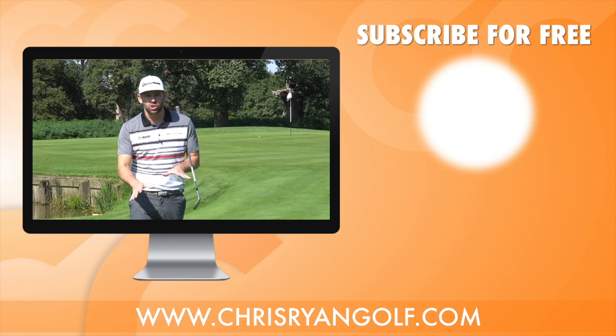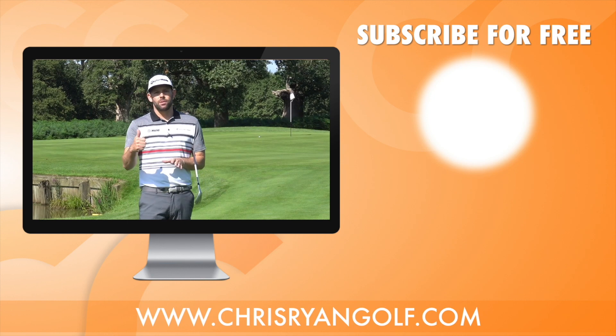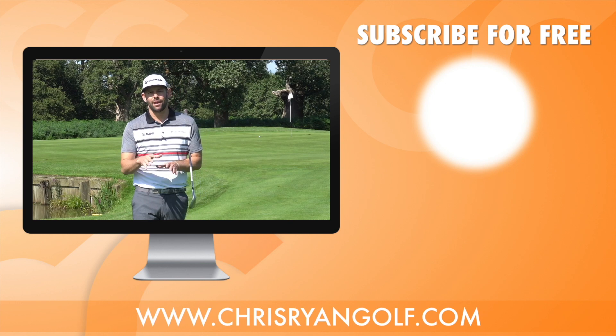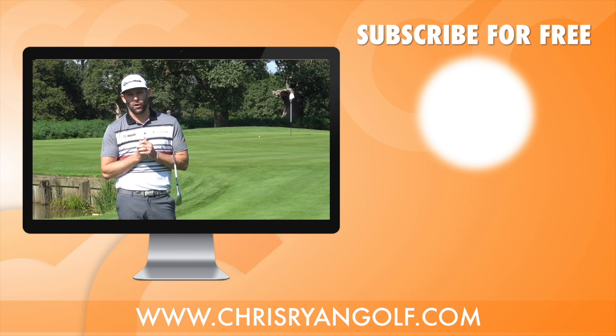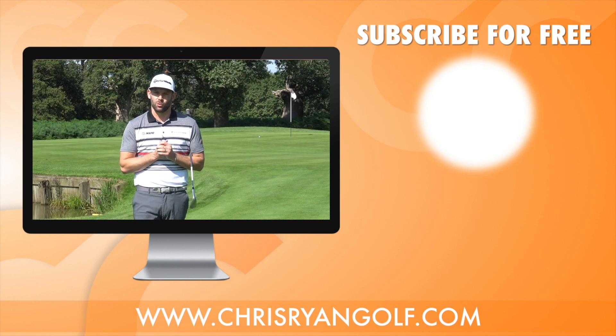Thank you very much for watching. As always, there's a like button down below if you enjoyed the video, and a subscribe button if you're not already a subscriber — I'd love to have you as part of my channel to help you play some better golf and enjoy your time on the course just that little bit more.